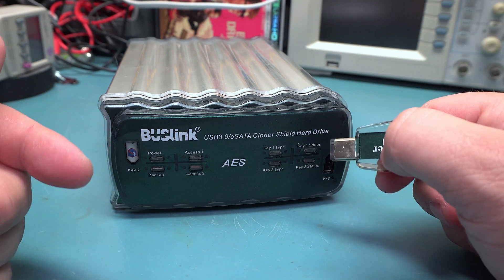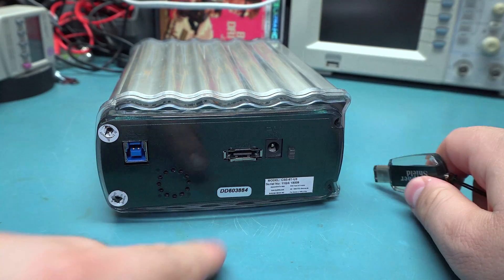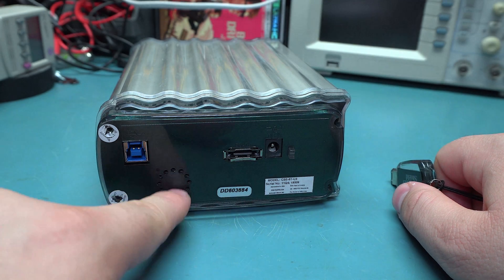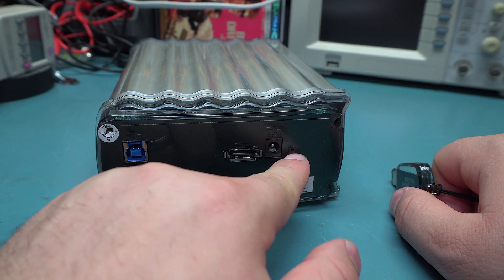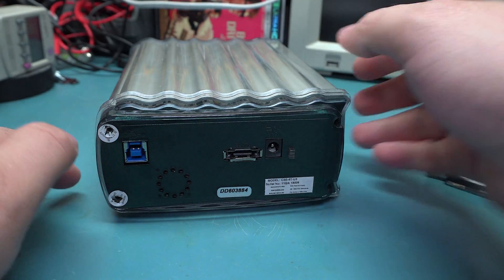There's no ability to turn it on or off, so it's always encrypted so you always know it's safe. There is a simple 12-volt power input, the SATA, and the USB 3.0. There's also the tiniest fan in the world. And there's a button that I'm not really sure what it does — I think it has something to do with backup software, but I don't have the software so it doesn't do anything.